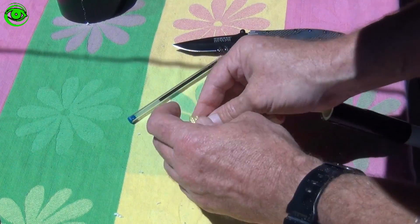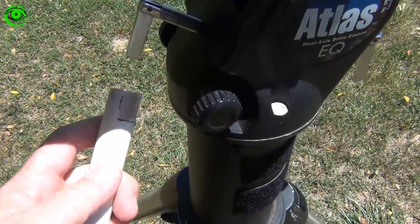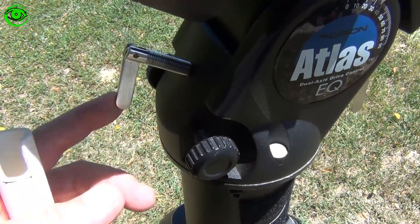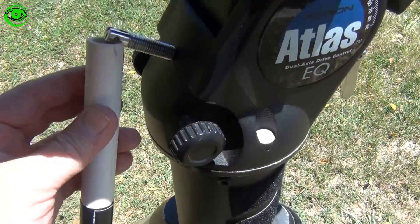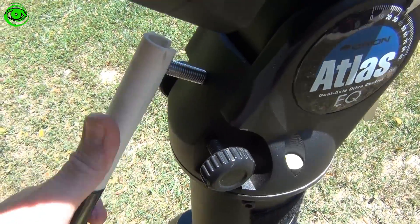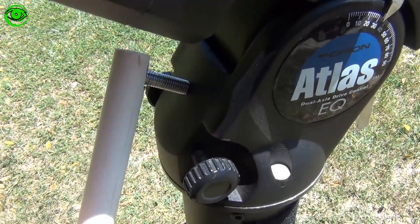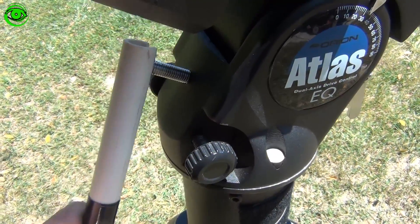Then just tie it in a knot at the end. You've probably already guessed how this works — it works with leverage. Instead of using a little one and a half inch blade to slice your hand, now you can use this handle we created with eight inches of leverage to get much easier latitude adjustment.